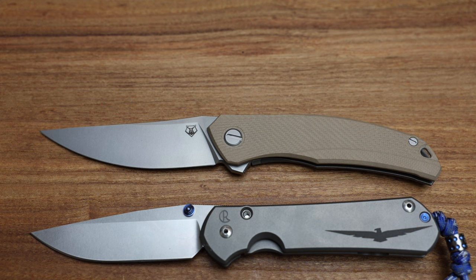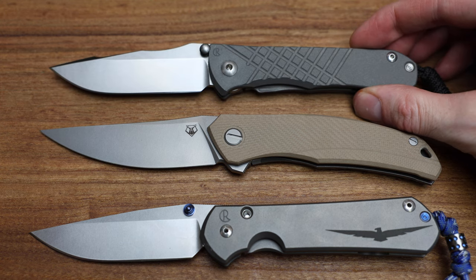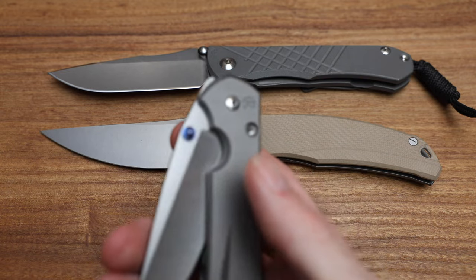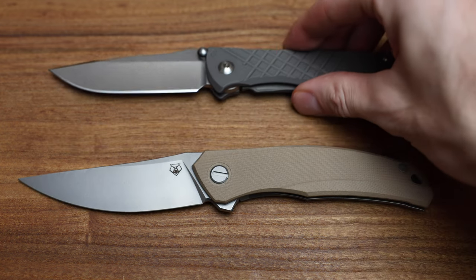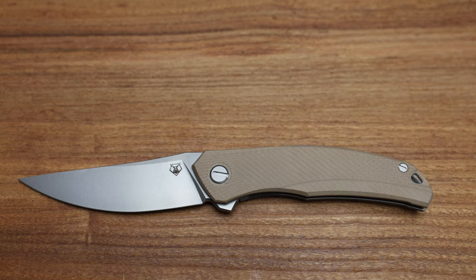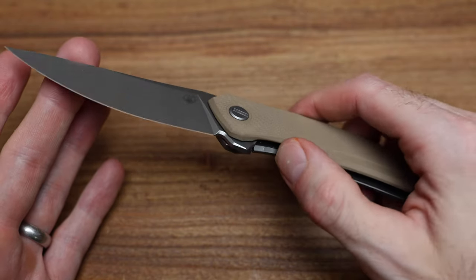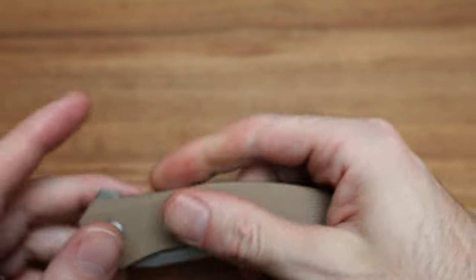I included my Umnumzaan because I had a few people ask about it. I don't typically include this in a lot of videos — I always show my Chris Reeve large Sebenza because a lot of people know the size. The Umnumzaan is very similar, just a little thicker around the edge — less contoured but very similar size-wise. People had a lot of questions. If any knife had a cult-like following it would be the Umnumzaan from Chris Reeve. That one is not in Magnacut — that's an S45.